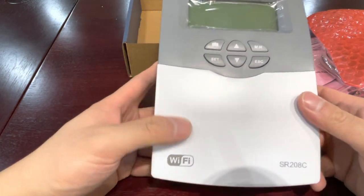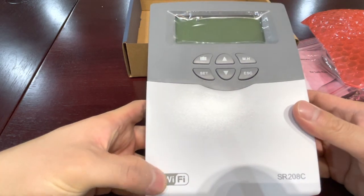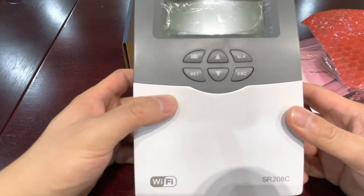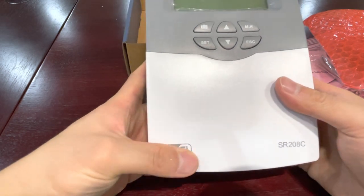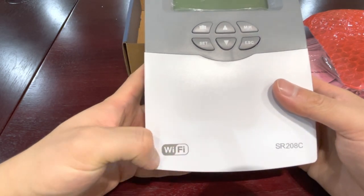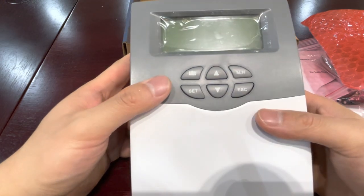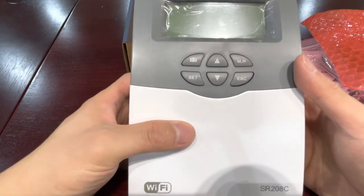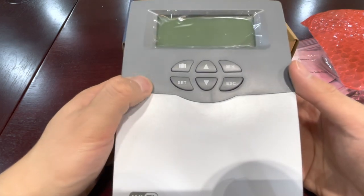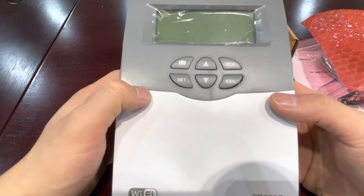This is the SR208C, and it comes with Wi-Fi. The internal settings are the same as before, but the additional function is Wi-Fi, so you can connect to the mobile phone APP and monitor the system all the time.